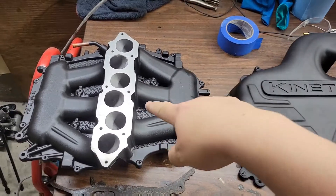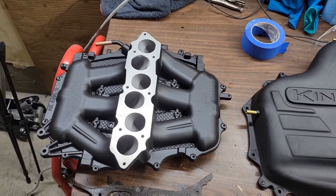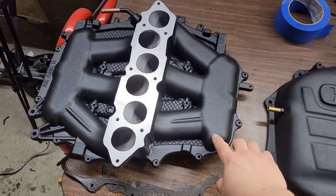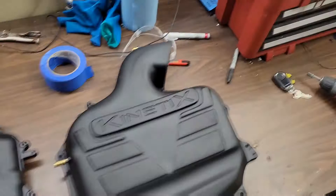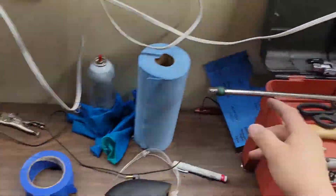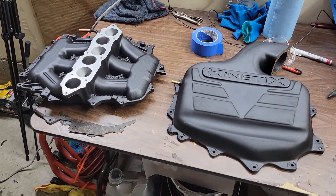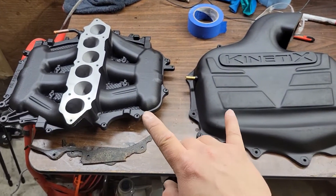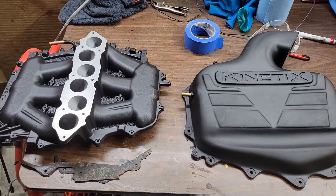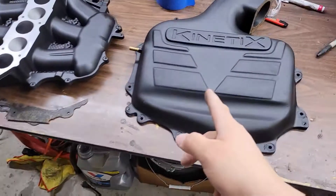Now you're probably wondering why this one's black — same as this. I actually sprayed them with DEI. They have a paint that's supposed to protect up to 1500 degrees Fahrenheit. I also have their heat shield that I'm going to be putting on the bottom of this before I install it. I let them bake for about 6 hours at around 250. I also want to take off the lower runners and get them treated with this stuff too.